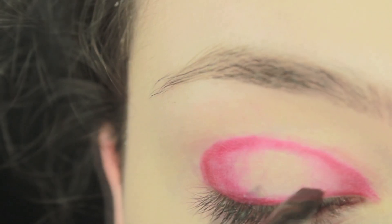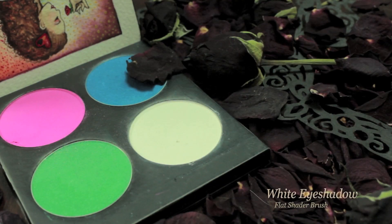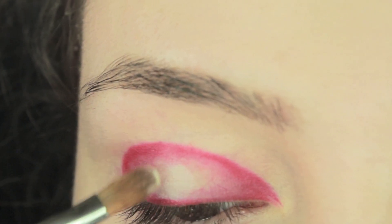Start filling in the corners with a red eyeshadow and try and blend it out with the brush that you're using, or you can use a fluffy brush if that's what you prefer. Now moving on to a flat shader brush, I'm going to be using a white eyeshadow and applying this in the centre, and blend the two colours together.